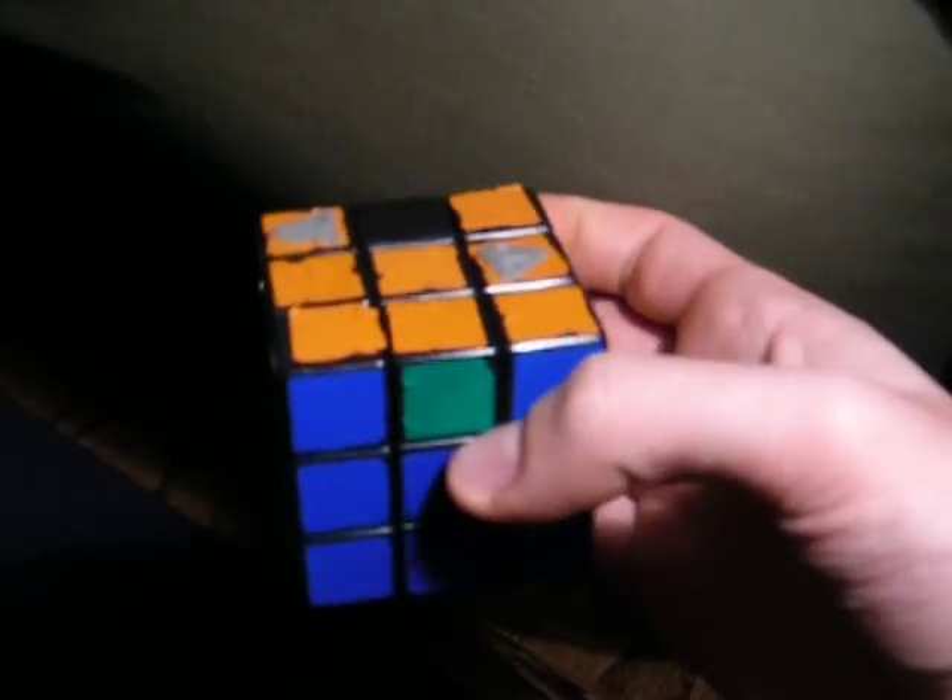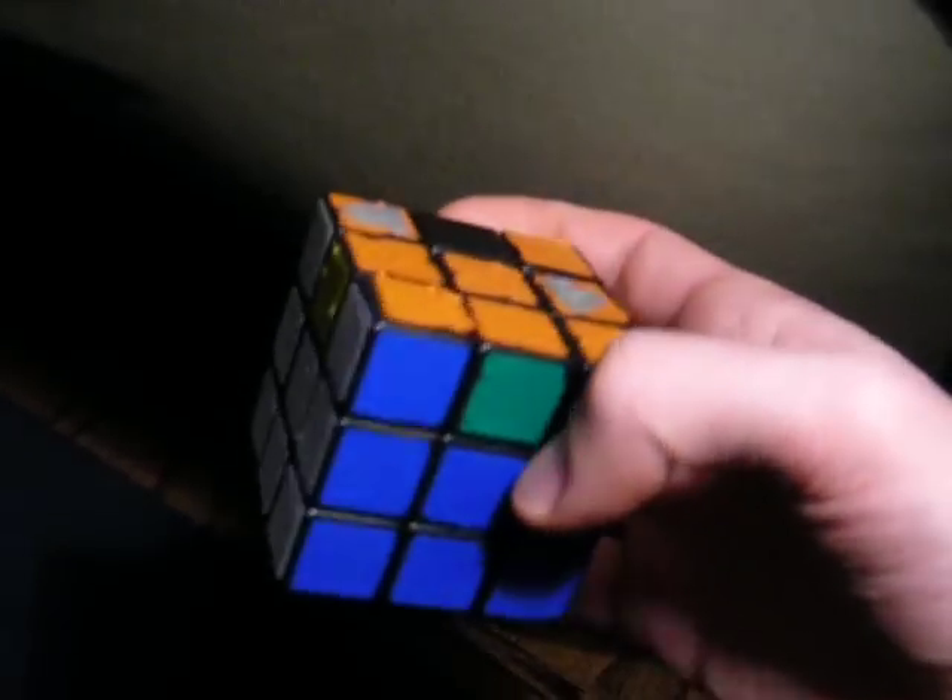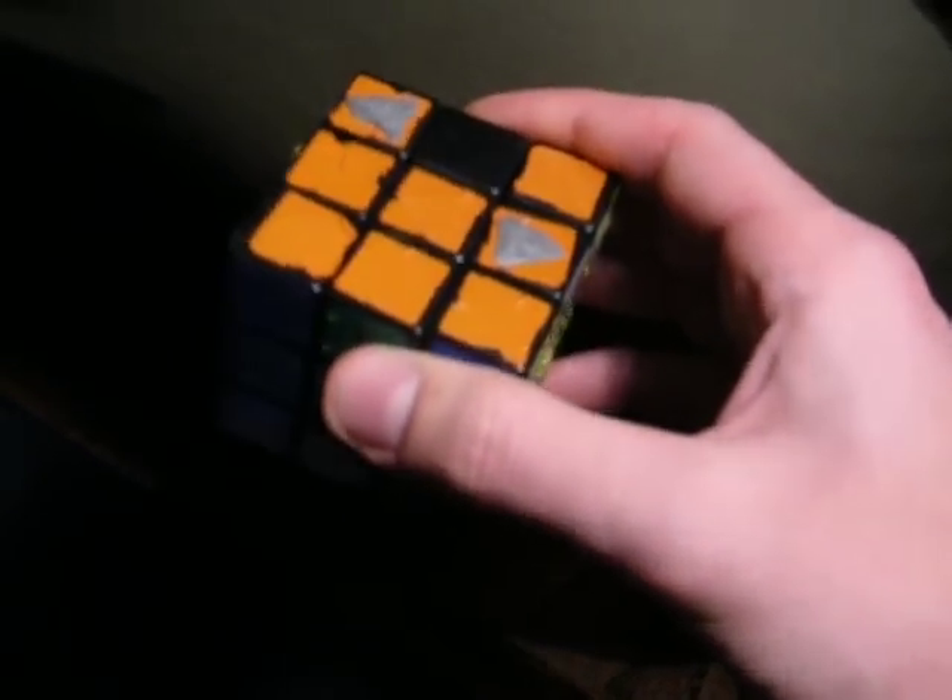And you will see that now I have exactly what I need for solving the cube. Alright, next video.